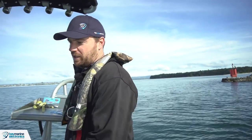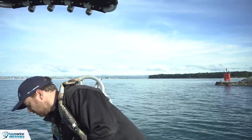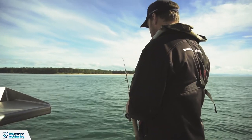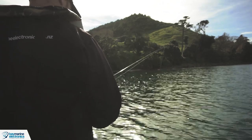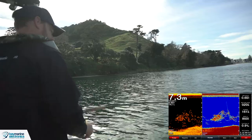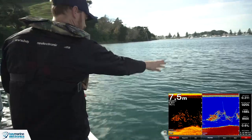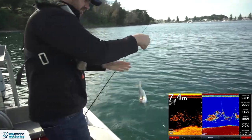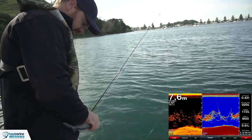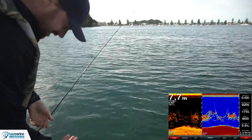I'll throw a soft bait down into that school and see if we can identify what they are — I suspect it's just small baitfish, but we'll give it a go. Oh, here we go — what have we got? I believe that's a Kingfish, but I'm not 100% sure about that. And it's gone.